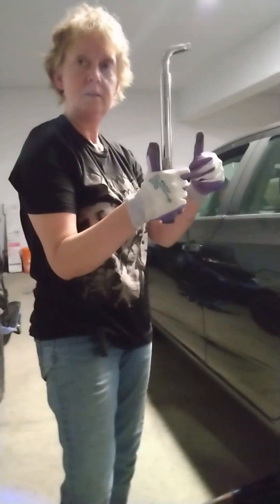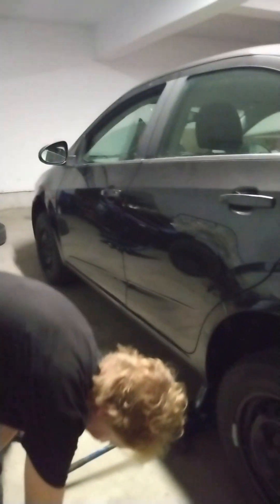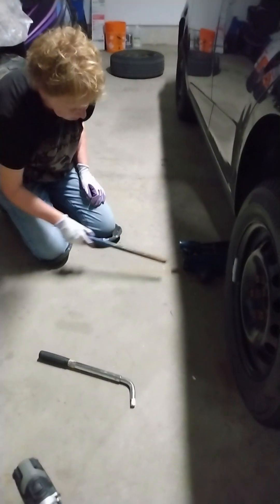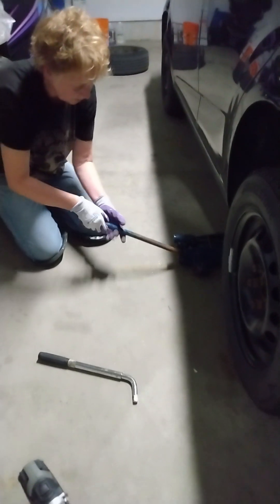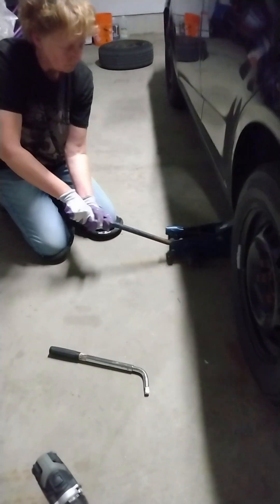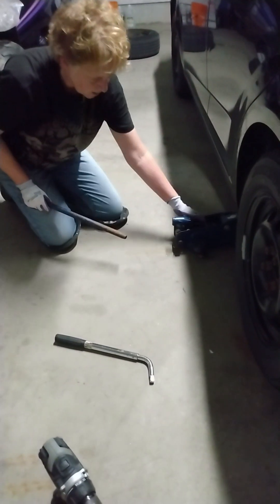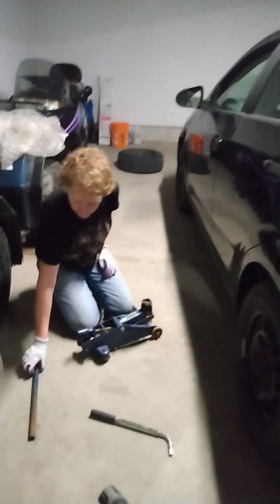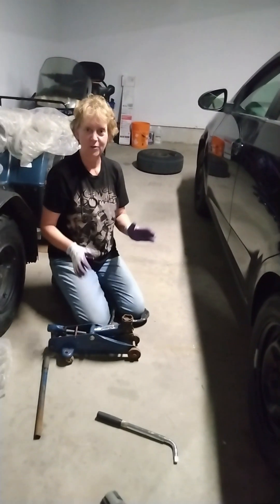We're done — bring on the winter! Oh, we're not done. Can't drive away with it lifted off the ground like this. So now we pull this out, put it back at the bottom here, and loosen it. Make sure you stand back a little bit and don't have your foot under there. Okay, now we can bring on the winter!